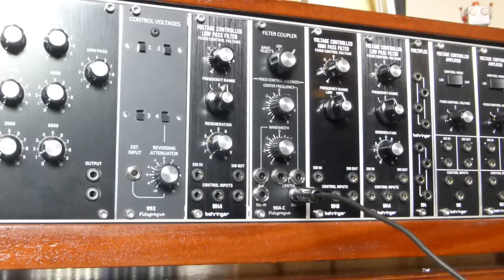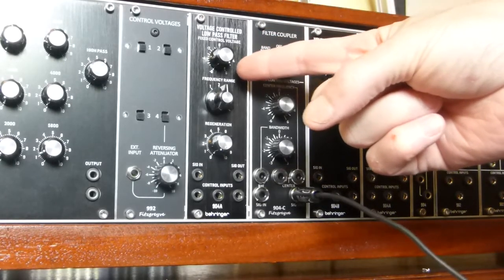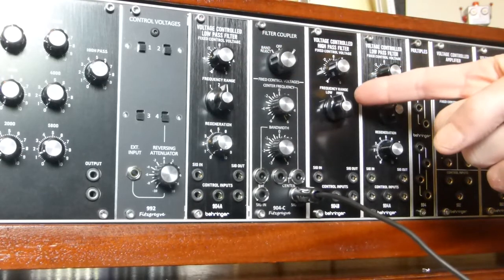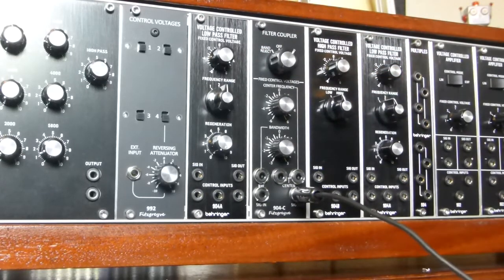This is an overview of my 904C filter coupler for Eurorack. The first thing that needs to be said is this is only useful if you already have a Behringer 904A low-pass filter and a 904B high-pass filter. Without those, this module doesn't do anything.